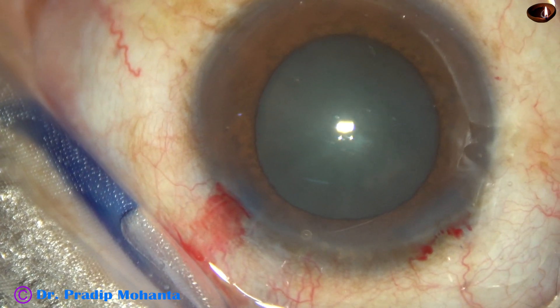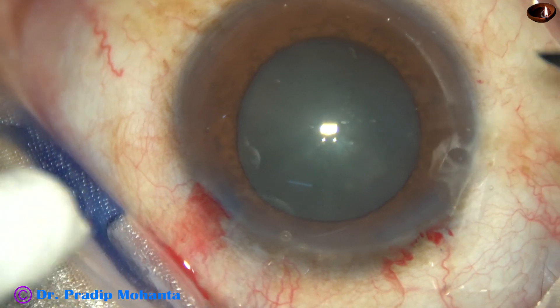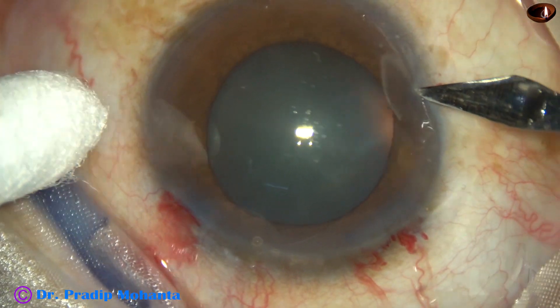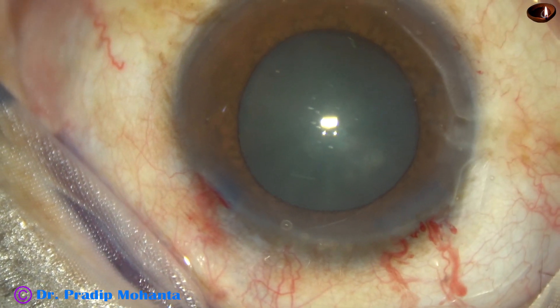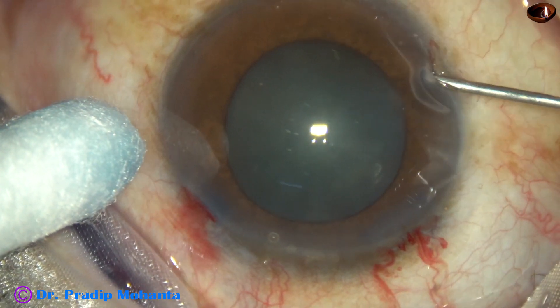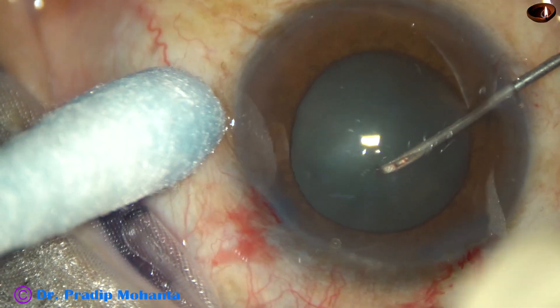Now one more side port is made on the right side of the main incision at around 8:30, that is 2.5 o'clock away from the main incision on the right side. And here is the rhexis.